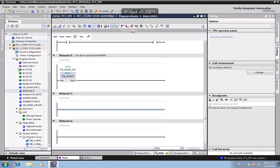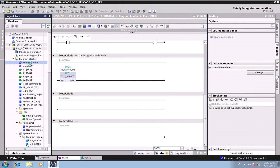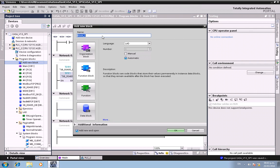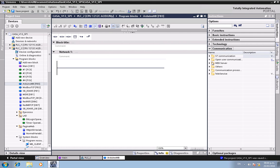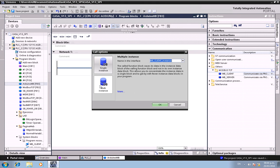Now in TIA Portal, we're going to add a new function block called 'arduino_mb'. Click OK. Then go to the instruction set, navigate to Communication, Others, Modbus TCP, and select Modbus Client.